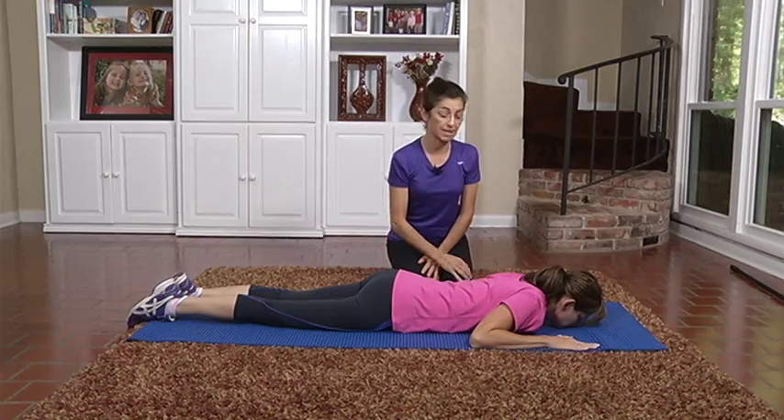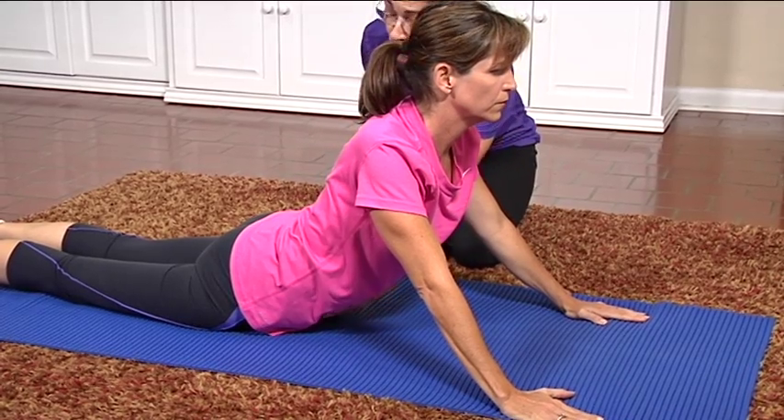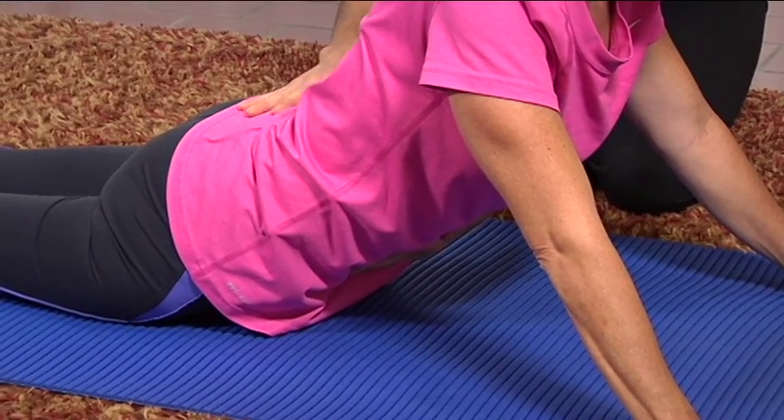Inhale, exhale — shoulder blades slide down, arms extend using the triceps. Now, she has enough core control that she's able to lift her ribs and her abdomen, protecting her low back.